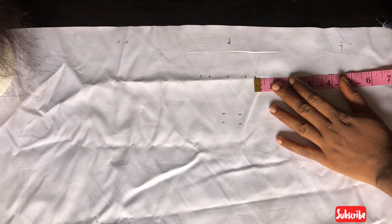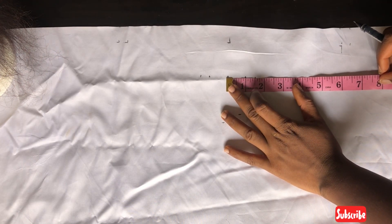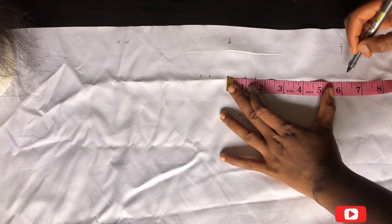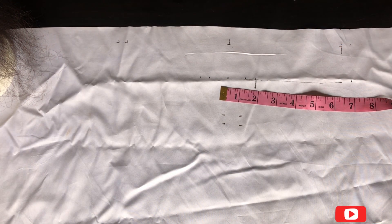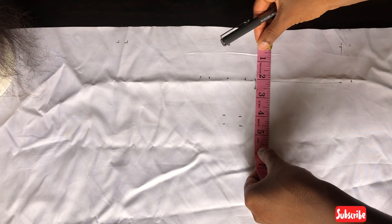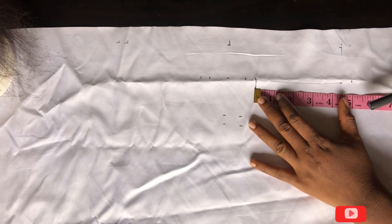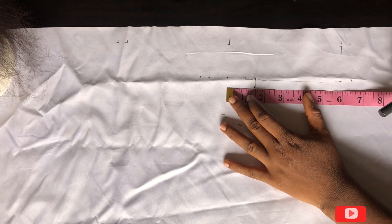I'm starting to mark everything now so you can see what I'm doing, because all these points can be confusing. You can use a ruler so your lines are straight — I'm just giving an illustration so I didn't bother about straight lines. I'm marking everything so you can see what I'm talking about. That half-inch gives me a straight line joining the other parts. This line I've made is where my ventilating will stop.